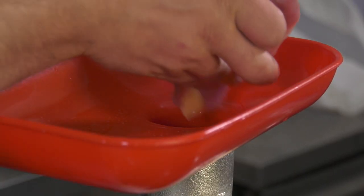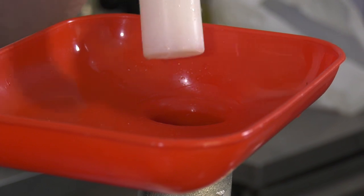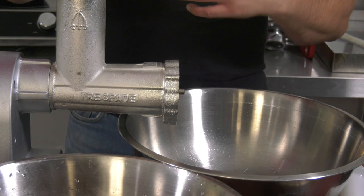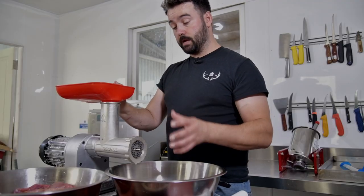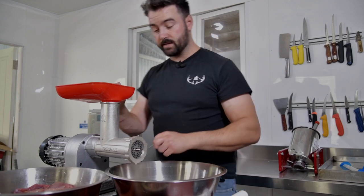First thing is the Trespade Mincer — absolutely fantastic bit of kit. We've used it many times now and it's very sturdy and robust. The good thing about this is you get to use everything with a pheasant: all the leg, all the breast, all the off cuts. Just chuck it in there and then we're going to mix that with the pork and the seasoning to make some excellent sausages.